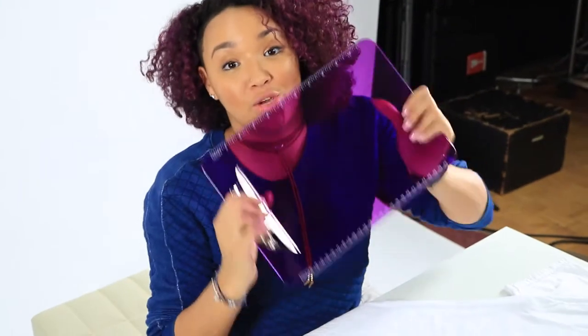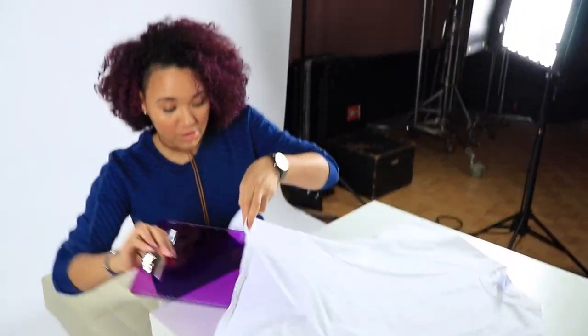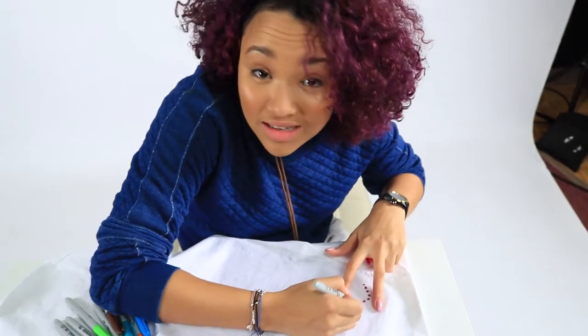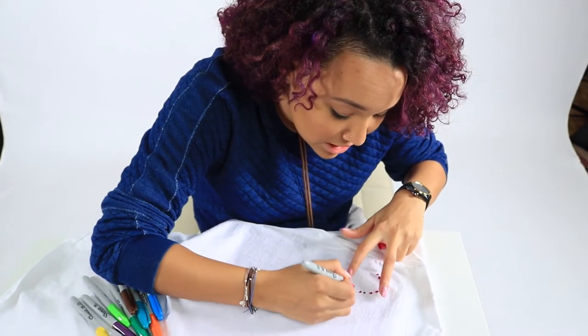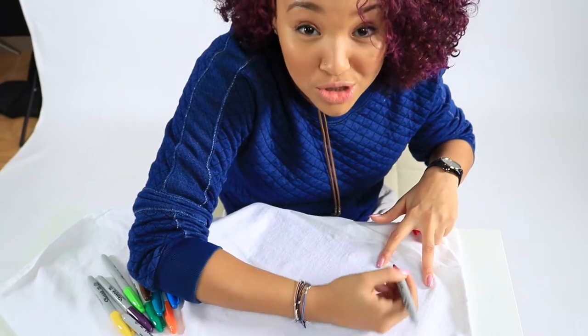Quick tip: you want to put something in between your t-shirt — put it inside so that when you're doing your markers, you don't get it on the back of the shirt. It doesn't have to be perfect, because once you put the rubbing alcohol on it, it's gonna kind of make it bleed, and that's what's gonna make it look cool. The more colors you use, the better.